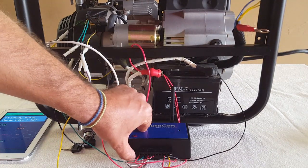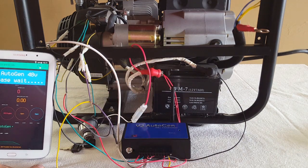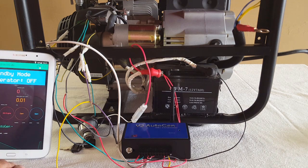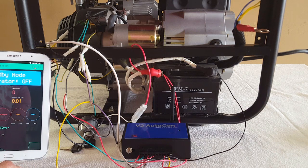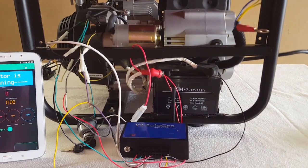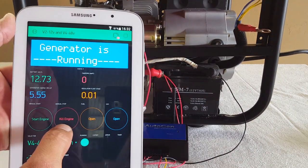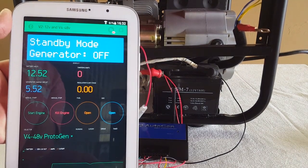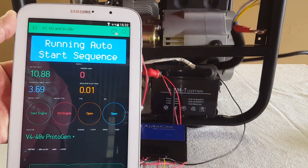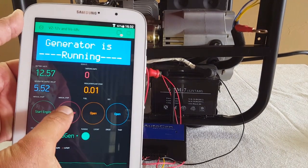So now that we're ready, let's turn on the power and wait for the controller to connect to the internet. Here's our mobile application that we're going to use. It's measuring battery voltage and we've got start and kill engine options. Let's give it a shot.